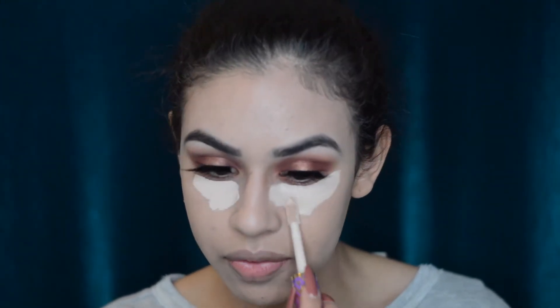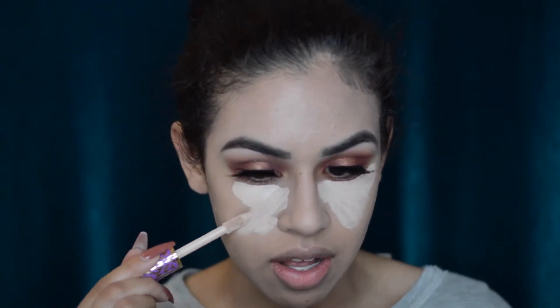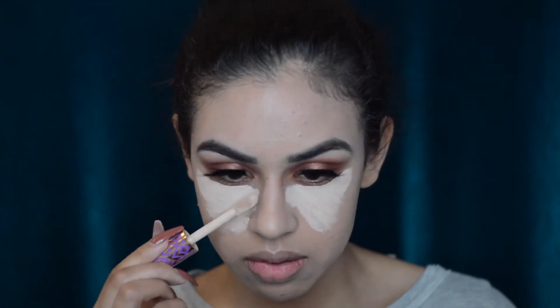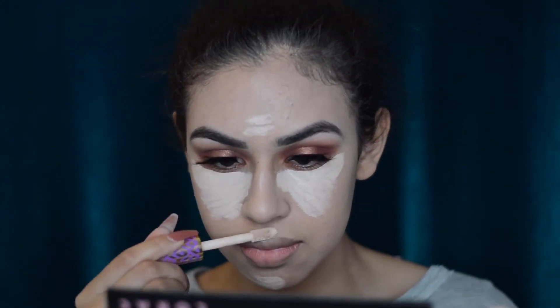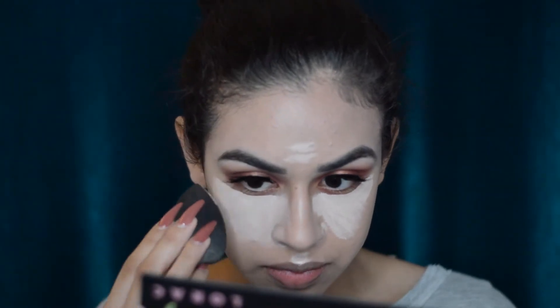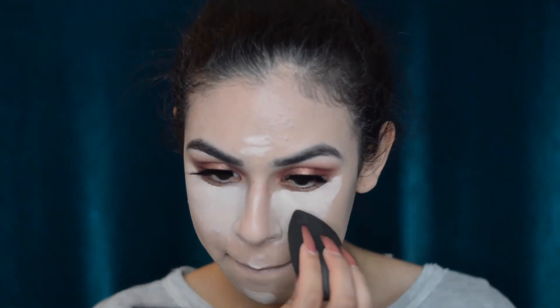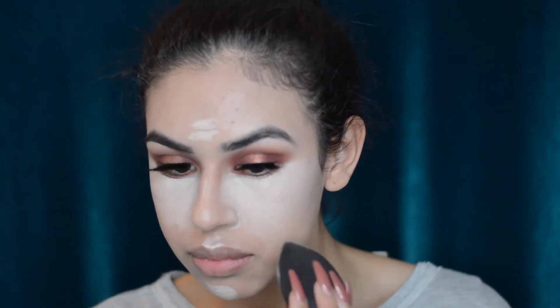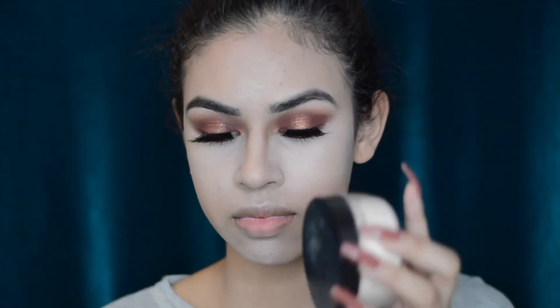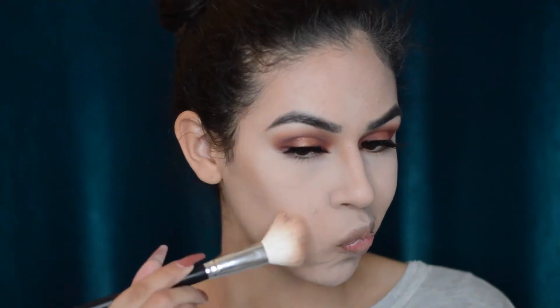It looks really bright here but it isn't this bright in real life. I'm applying concealer where I normally highlight — under the eye, chin, nose, forehead, and cupid's bow — and blending it out with a damp beauty blender. To set the under eye I'm taking Kat Von D translucent powder, my favorite at the moment, pressing it into the under eye and then taking the excess on the other highlighted areas. Now I'm taking the Too Faced Chocolate Soleil bronzer and applying it to my cheeks.